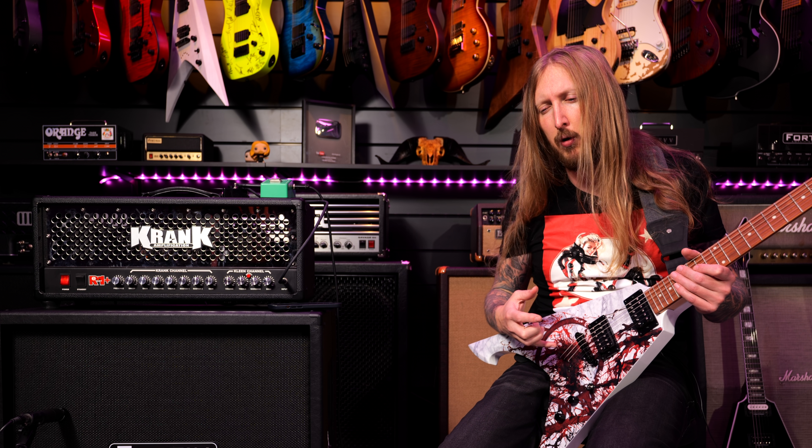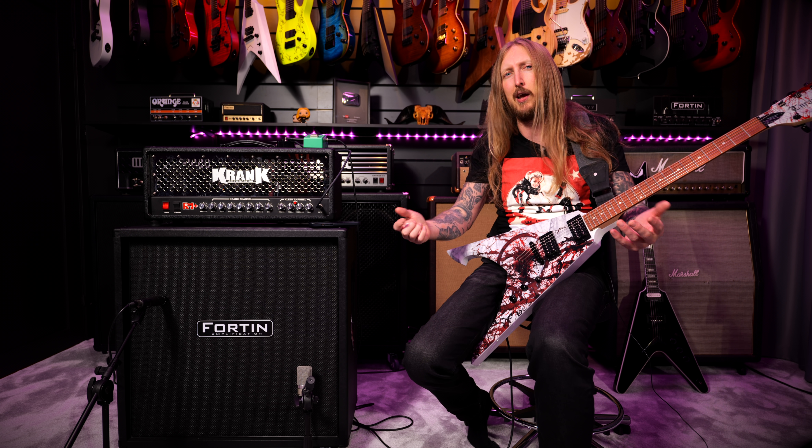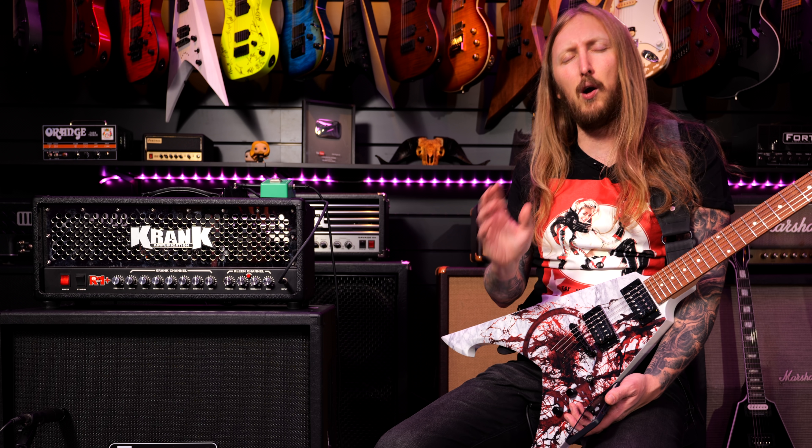I just loved the blend of the guitars, bass and drums on that album. It just sounded so f***ing good.